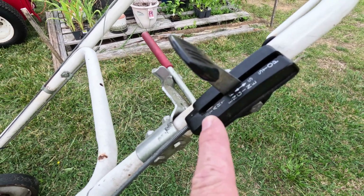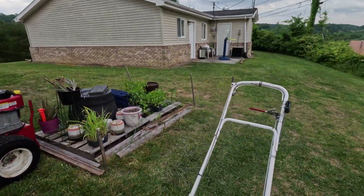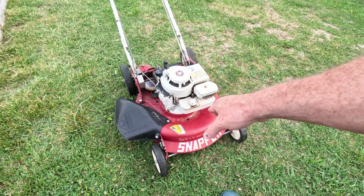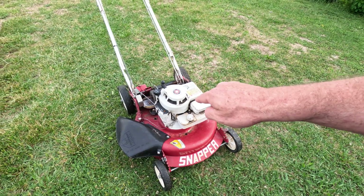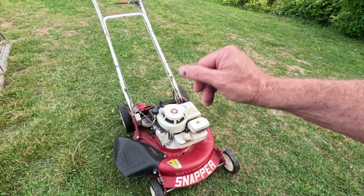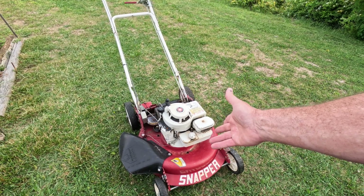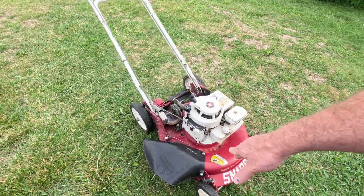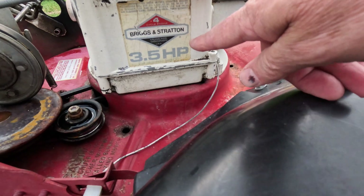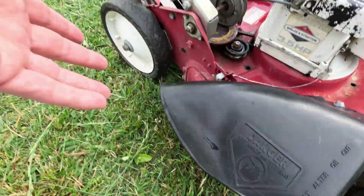It's the early 80s model and it comes with the original 3.5 horsepower Briggs and Stratton engine. This was made in McDonough, Georgia — Henry County. That's the county where Atlanta Motor Speedway is. I used to live right beside the Snapper plant in McDonough, Georgia. That's the original plant and as far as I know they're still open — they were at least in 2016 when I was down there. It also came with a chute right here and a bag.